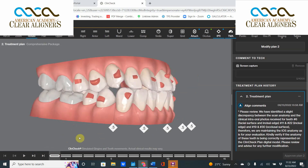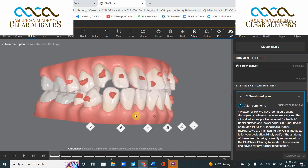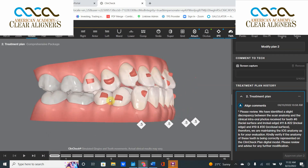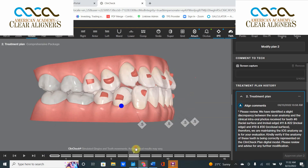Our first choice is to use some IPR to tuck those teeth in, but even with the maximum amount of IPR — which in my book is 0.5 millimeters canine to canine — that's the max I want to do. I don't want to do posterior IPR; it gets a lot more confusing and is certainly very difficult.